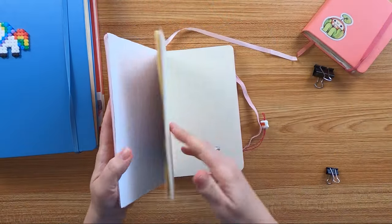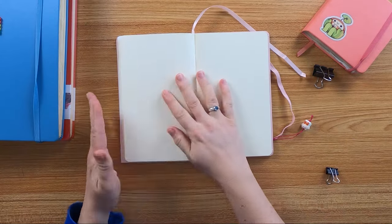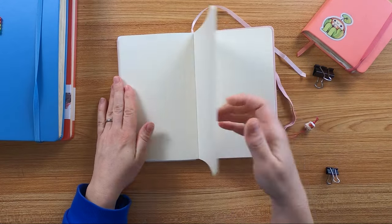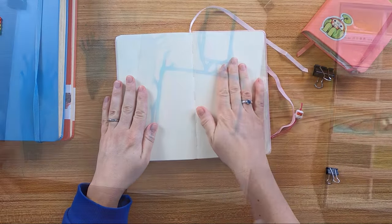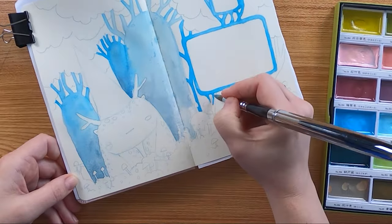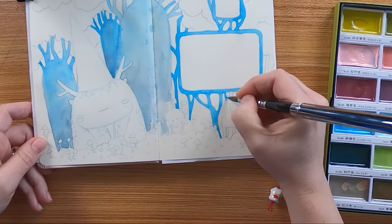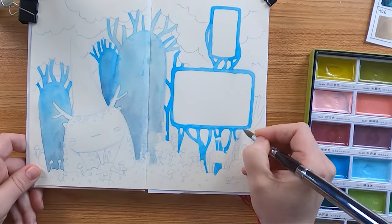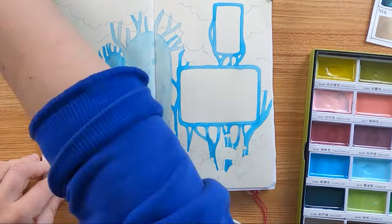Another thing is, it lays down flat no matter on which spread you are working — there's an exception, I will tell you later. After I filled my big A4 art creation sketchbook, I was kind of happy because these 80 pages are a lot and I wanted to try out other sketchbooks as well, which had waited in my drawer for so long.